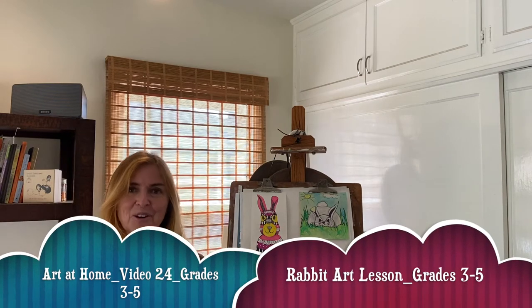Hello artists and welcome back to Art at Home with Mrs. Kellogg. For this week's video I was inspired by nature. Last weekend I did a lot of hiking and you know what I saw on the hiking trails? Lots of bunnies and rabbits! So I thought it would be fun to create some rabbit art this week.